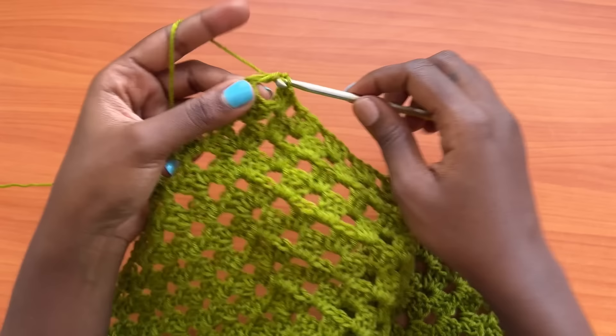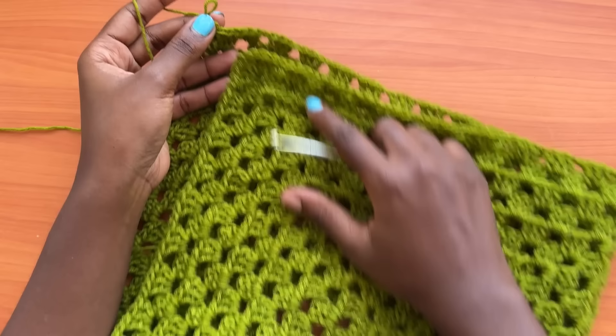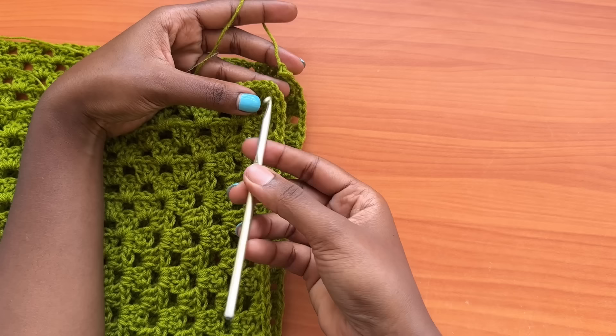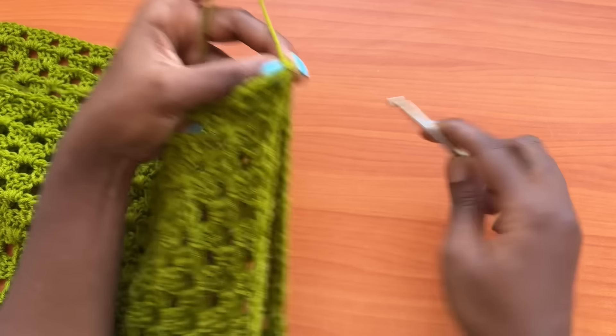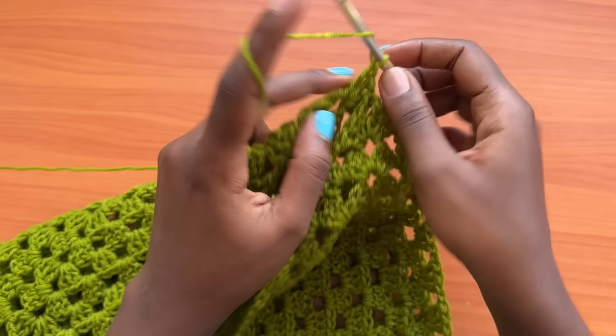We're coming to the next corner. Chain one and place three double crochets into the chain two space. Then make a chain of one and attach into the corner of the first finished panel — chain one, remove your hook, attach into this corner, chain one more. Then go into the same chain two space of the second panel and place three more double crochets. That way we have joined to create the very first leg hole of the pants.